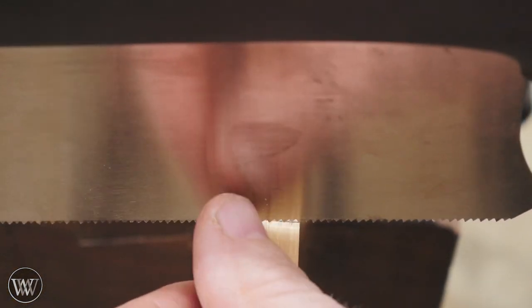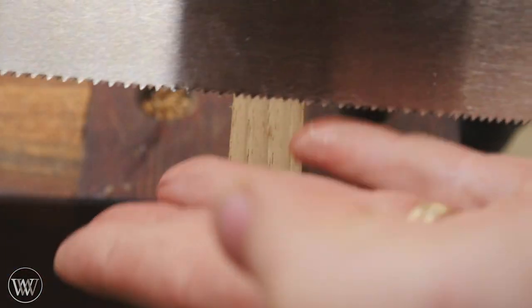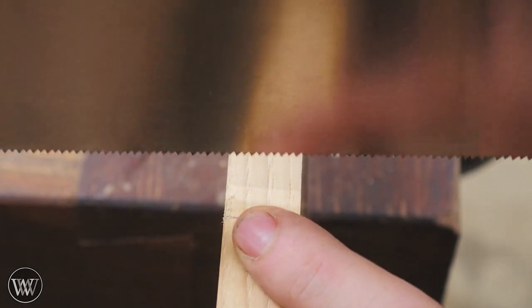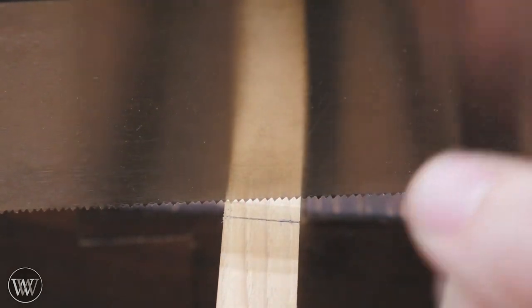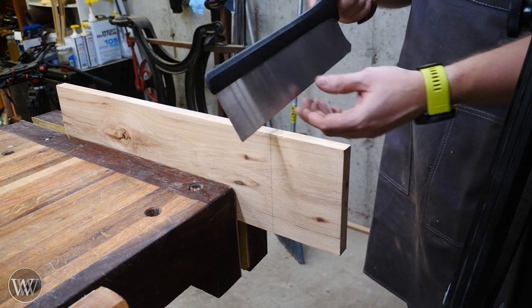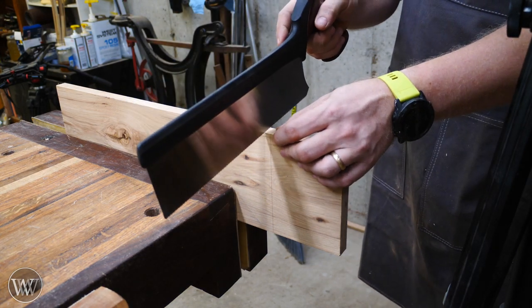A lot of people like to start on a backstroke. Because all of the teeth are aimed forward, that gives you a much softer, less aggressive cut. Pulling it backwards makes it so you're not cutting as efficiently, but you are cutting with more control. Some people really do like to start with that backstroke. Personally, there's something about pulling back on a western saw that I don't like — I prefer to start on the front stroke.